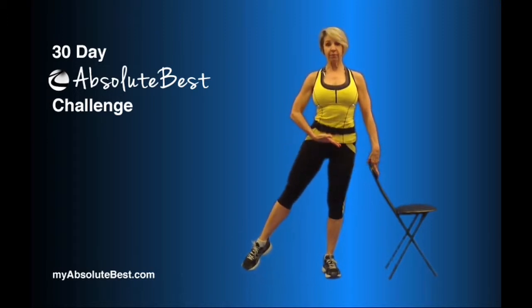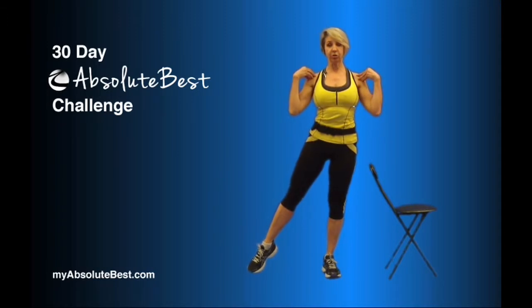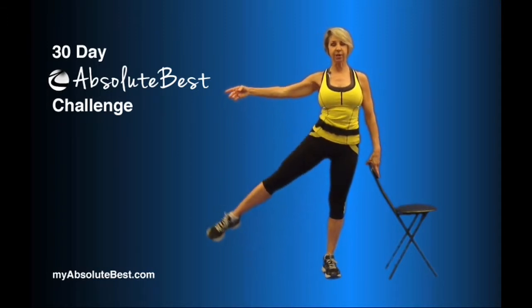So you're going to point your toe, elevate yourself up, belly button into your spine, shoulders down. Don't ever lose that posture. Lift the leg up and down.